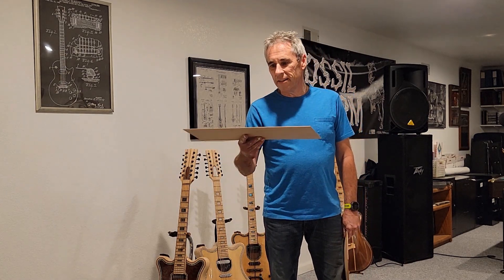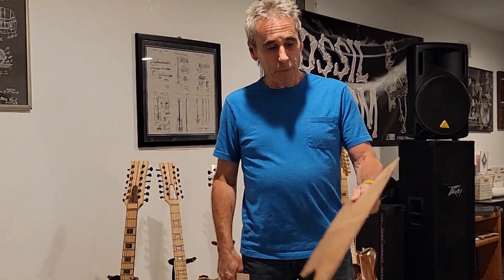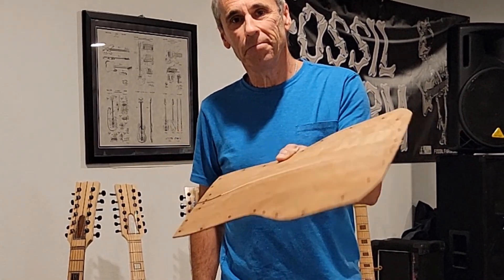Hi everybody, I'm Drew. In this video I'm going to show you how I take the thin material that you normally use for the soundboard for your guitar and press it into an arch top. Stick around, I'll show you how it's done.